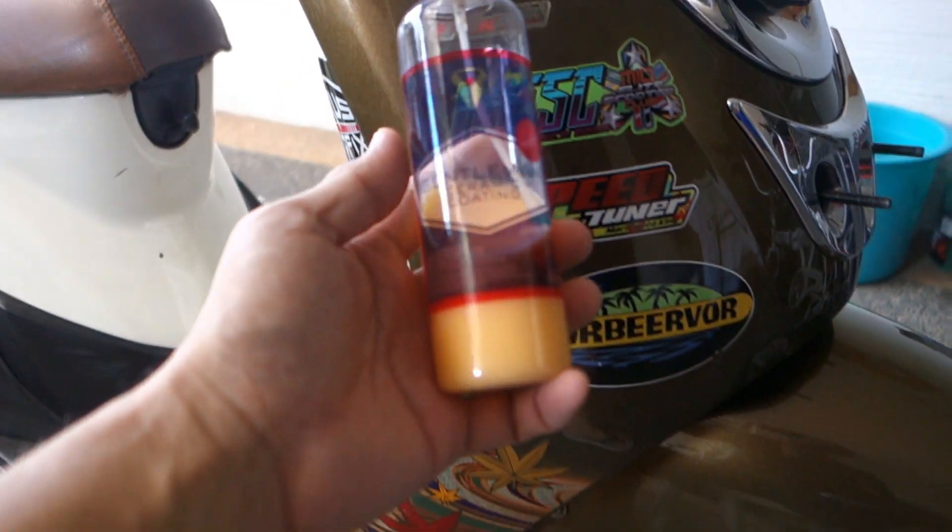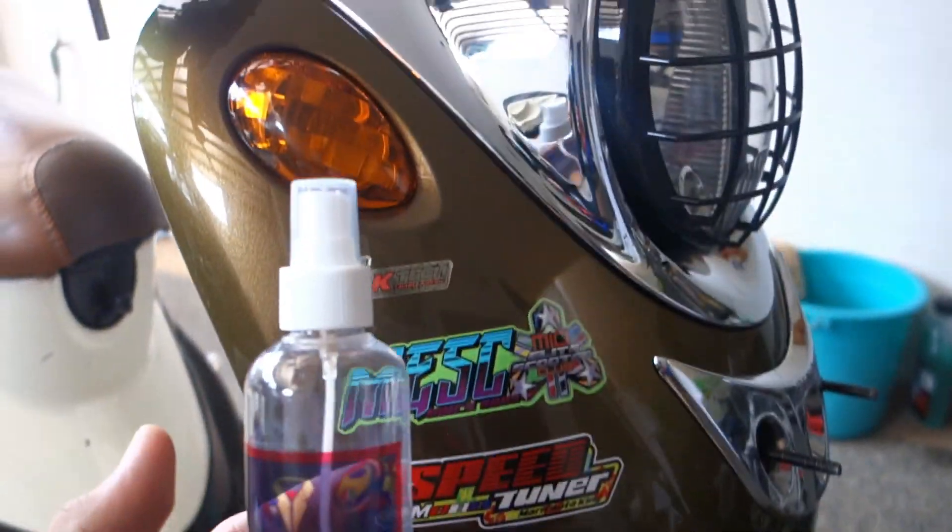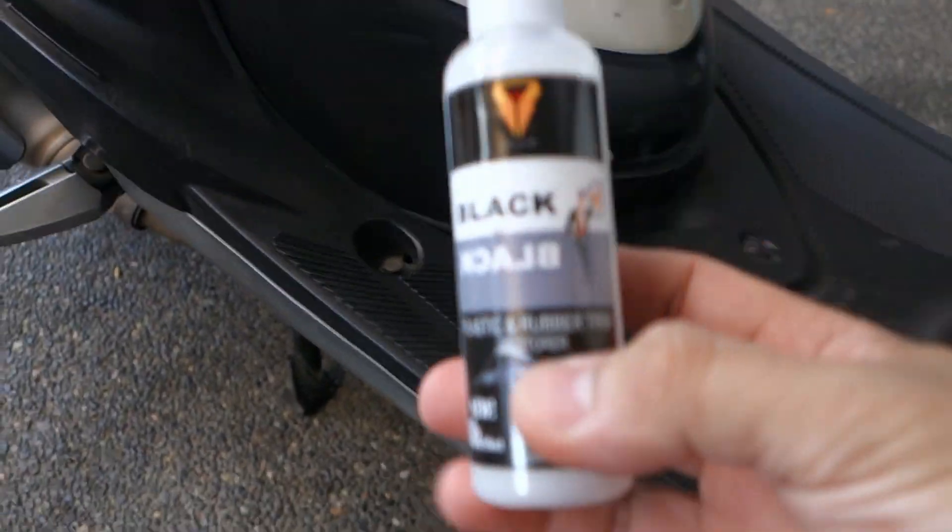Okay, so I'm going to try this gentleman's ceramic coating. I'm going to use it for black parts.